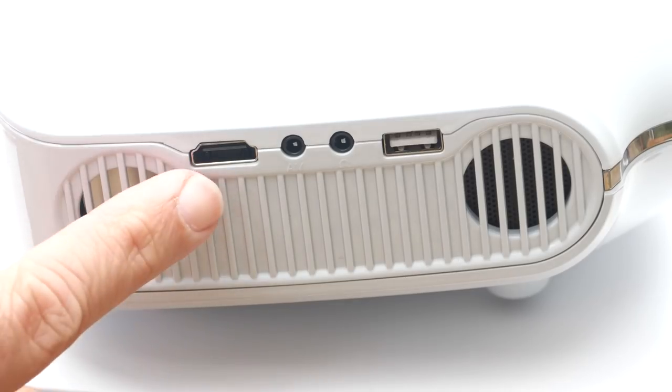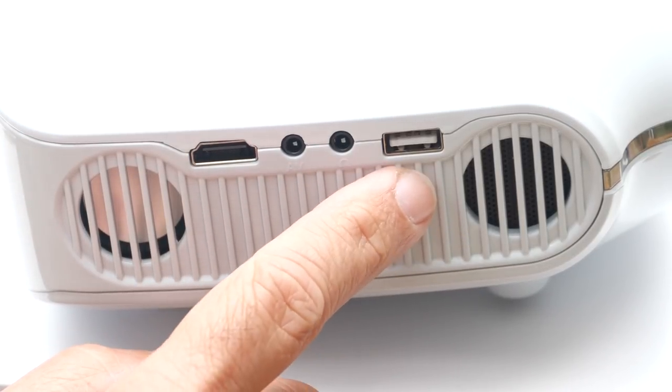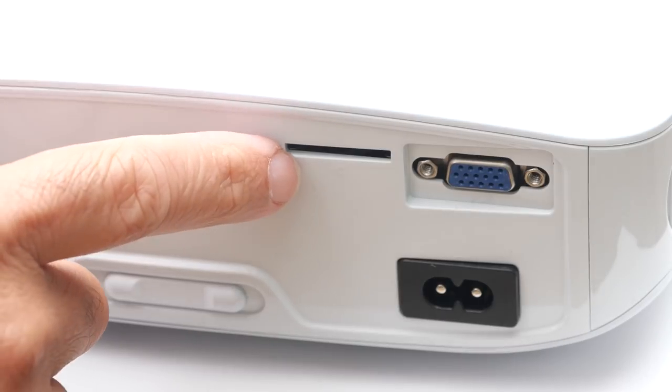Focus, HDMI, audio video, headphone, USB, power cable, VGA, SD card slot.